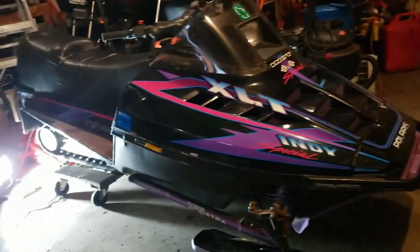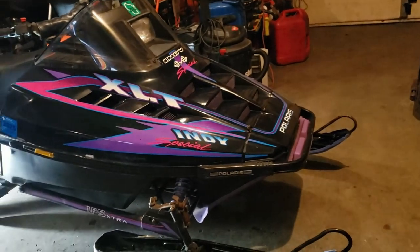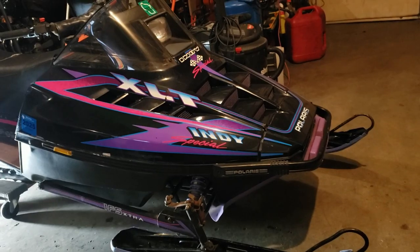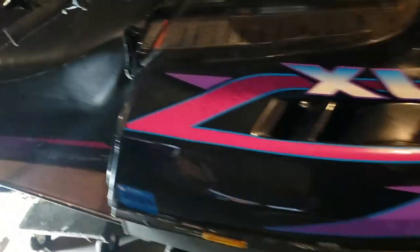Hey guys, it's Green Bay Wacky. I want to help some of my fellow snowmobilers out. I've got this Polaris XLT — really nice sled — and yes, I am really here. I'm getting ready to go out on the trails, but I thought I should make this video first to try to help some fellow snowmobilers out. The sled runs great, it's a really nice sled.